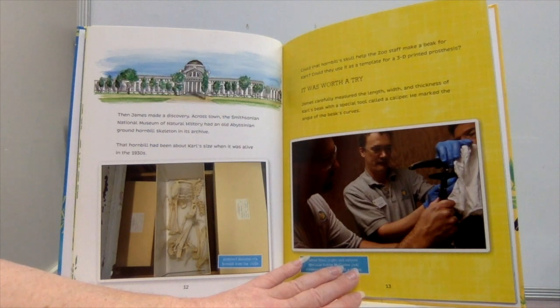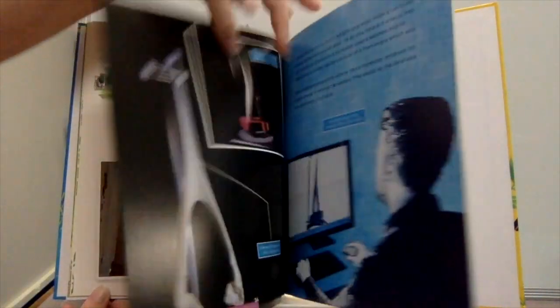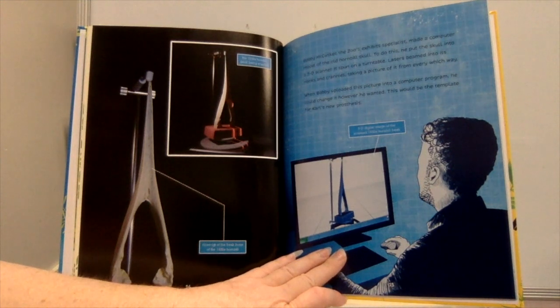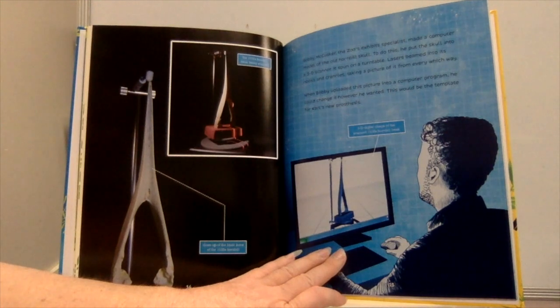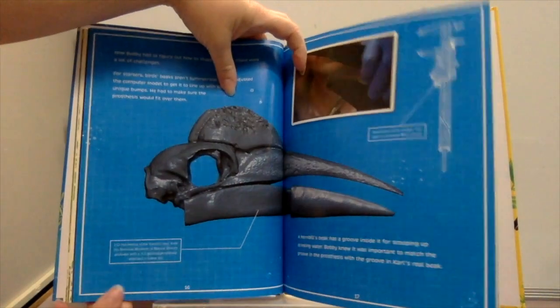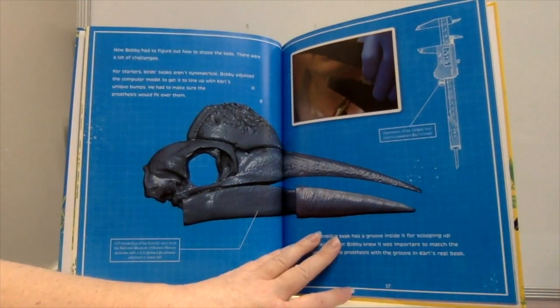Bobby McCusker, the zoo's exhibit specialist, made a computer model of the old hornbill skull. He put the skull into a 3D scanner, where it spun on a turntable as lasers beamed into its nooks and crannies, taking a picture of it from every angle. When Bobby uploaded this picture into a computer program, he could change it however he wanted. This would be the template for Carl's new prosthesis.